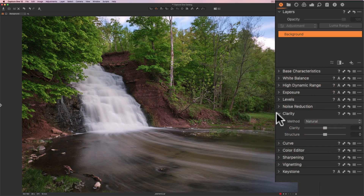I'm going to add some clarity and structure, staying with the natural method. Clarity is mid-tone contrast — if I move that to the right I'm increasing mid-tone contrast, to the left I'm decreasing it. I just want to increase it a touch. You can see I tend to not move sliders a great amount — everything is pretty nominal. Structure is edge sharpness. If you move it to the right you're increasing edge sharpness; to the left you're decreasing. I'm going to increase it slightly.